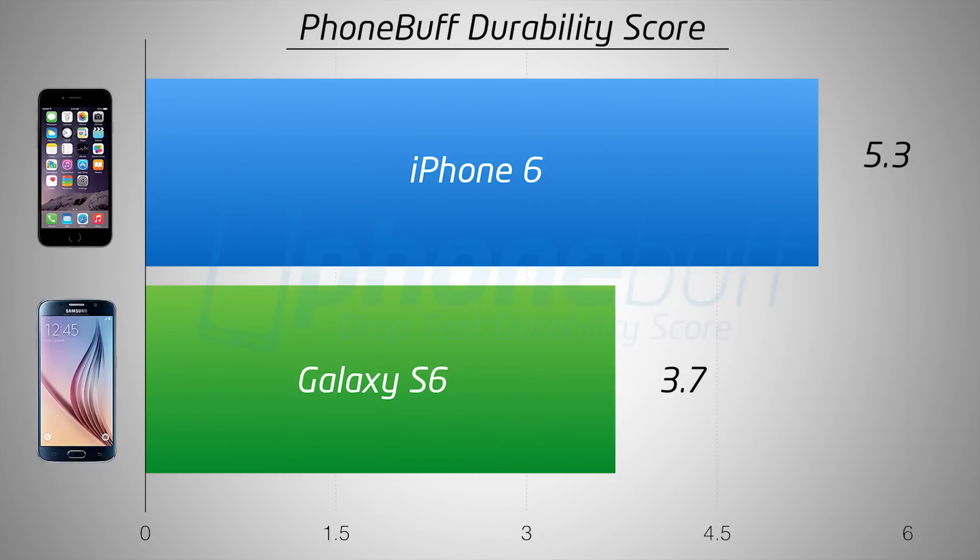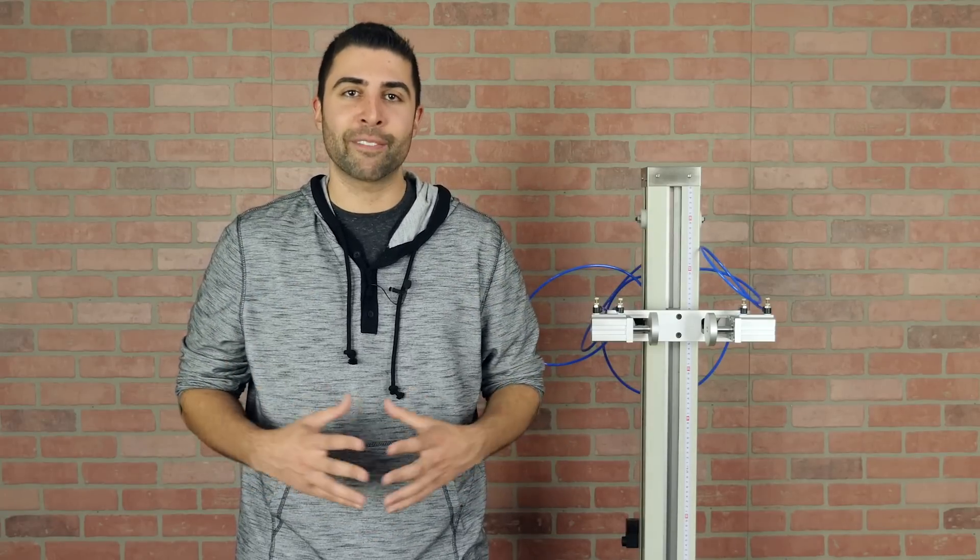Last time, the iPhone 6 got a durability score of 5.3, and the Galaxy S6 got a score of 3.7. So how will the HTC One M9 stack up? Well, let's go ahead and find out.